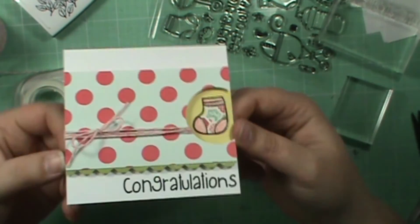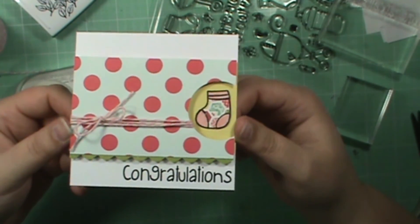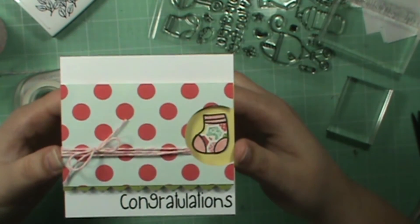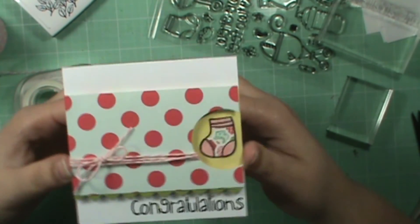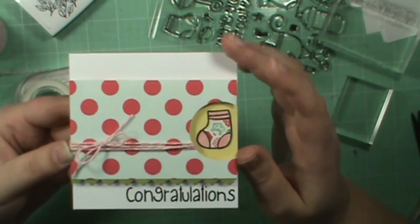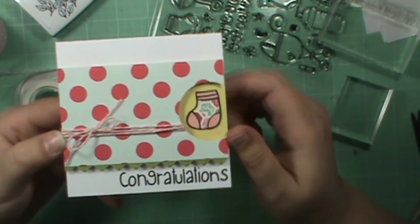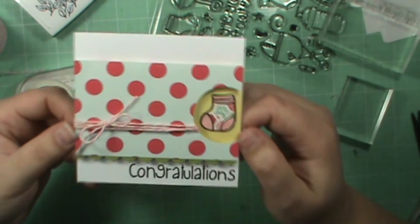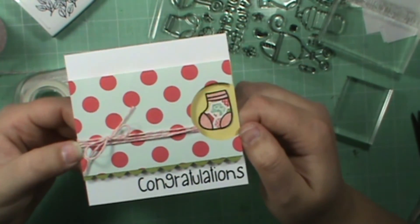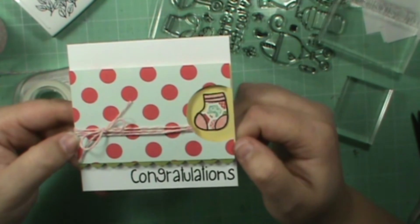So that is a super easy little baby card that you could totally do over and over again and do it really quickly. Mass produce them and then just change out what you want in the little circle — or make the circle bigger to fit your elements — and switch out the sentiment as well. Really easy and fun. I hope this inspired you to go and create something that's perfectly imperfect, and I will see you next time. Thanks for watching. Bye!